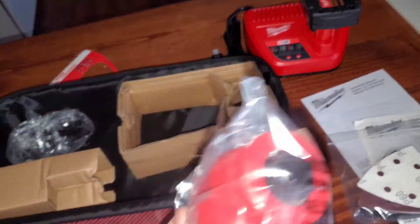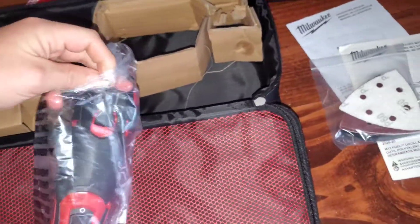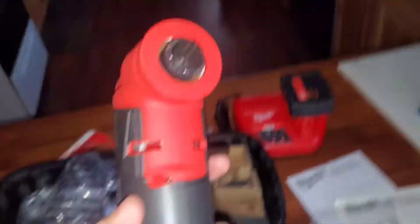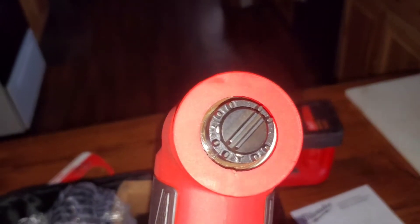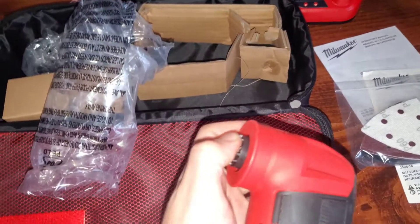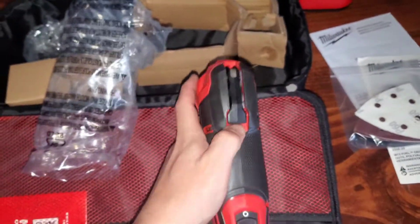And then here we have the oscillating multi-tool itself. Let's open this up and see what it looks like. There is the end — as you can see, no tools are necessary. All you have to do is use this up here and it pops up.